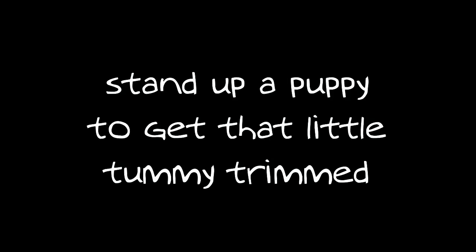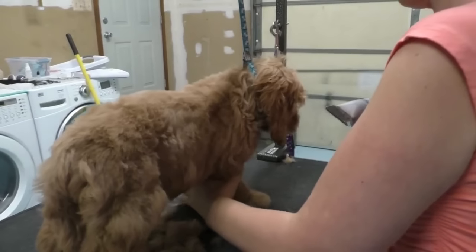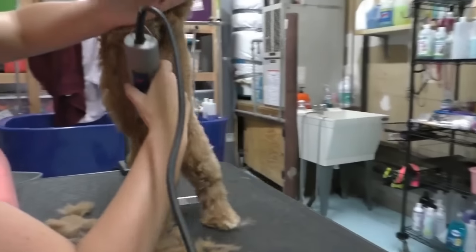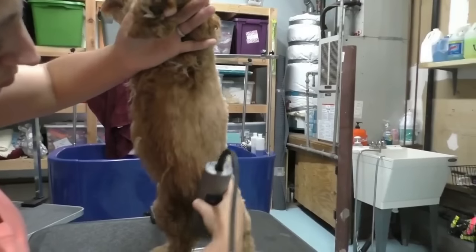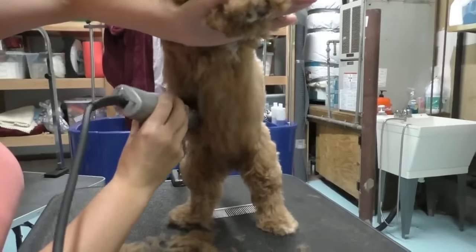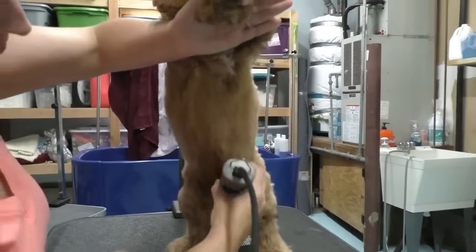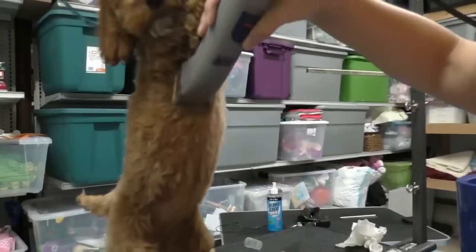Stand your puppy up on her back legs to get the tummy trim. Raise them up — see what I'm doing.